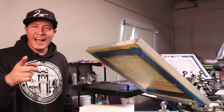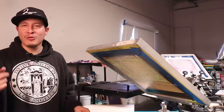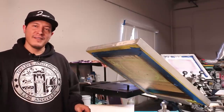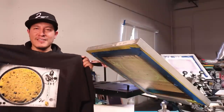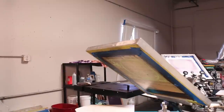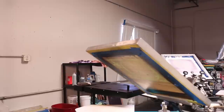Alright, I'll see you guys later. Do you guys dab? Put it in the comments below and somebody will win one of these. Peace.